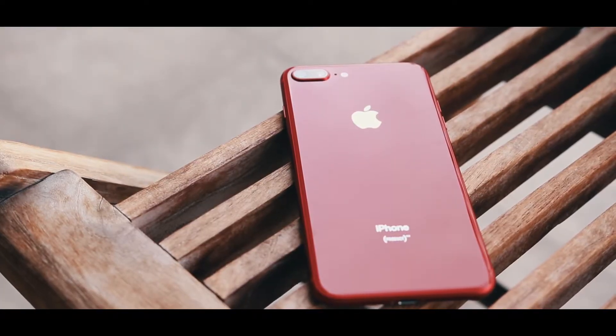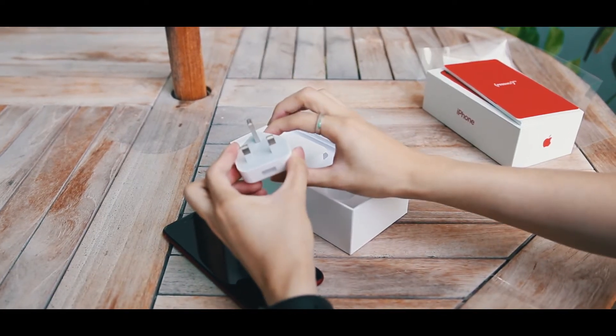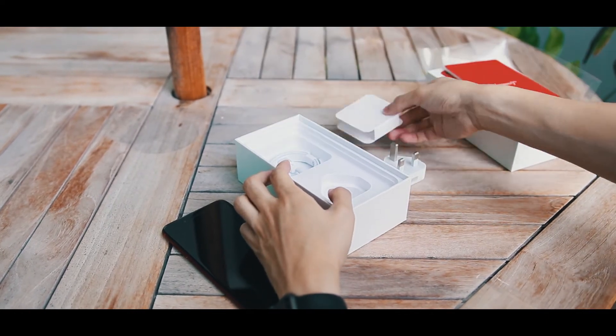So overall, this phone is a really beautiful and really powerful phone. Other than that, you get the usual adapter, lightning cable, and EarPods that you get in every iPhone.